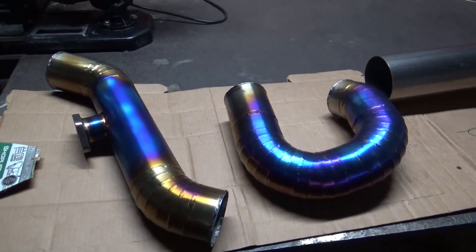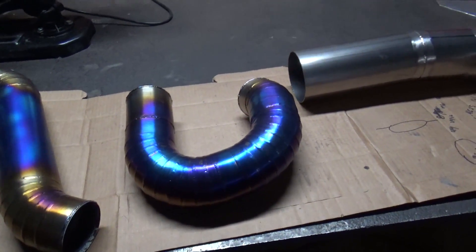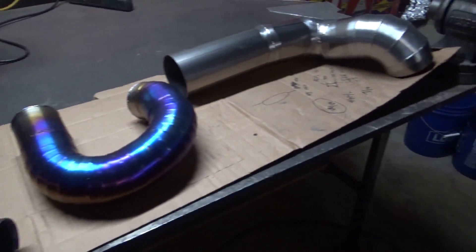So you just finished welding up your titanium exhaust or intercooler piping and you want to get that nice blue color to it. In this video I'm going to show you how to take care of that.